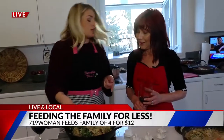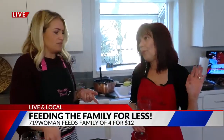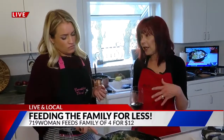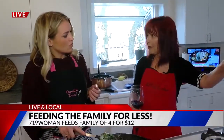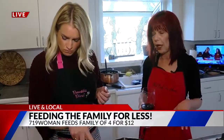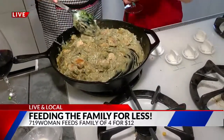Grocery store steals and deals — tell everybody some of your tips for shopping on a budget. Number one: look at the sale ads before you make your grocery list for the week. If the protein or main meat is not on sale, then it waits — just buy what's on sale and plan your menu around that. Seasonal vegetables are always going to cost less because they're in season. And always make a list.